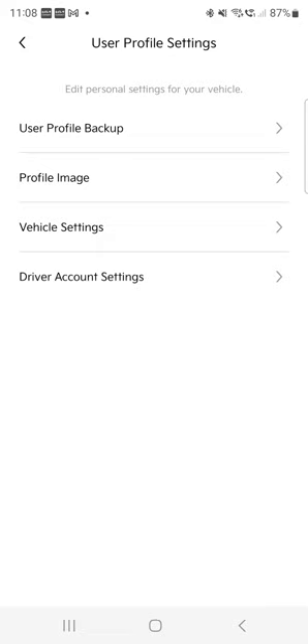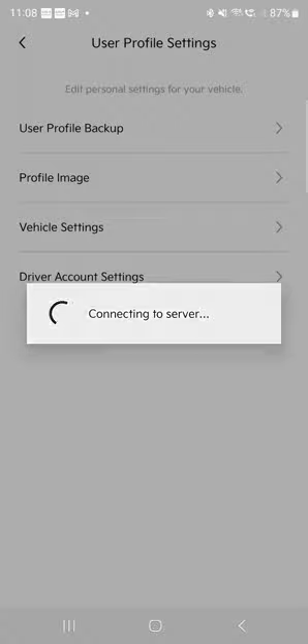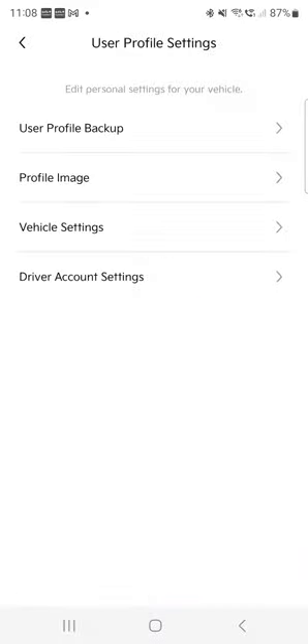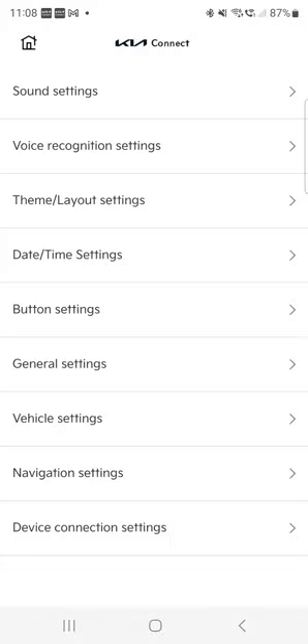You've got a profile image — I've put a picture of me and my little boy. Measure vehicle settings is where most of the settings are. Whatever you can configure through your dash, you can configure here. You can see sound, voice, theme, date, buttons — you can rearrange buttons — general settings, vehicle settings, and navigation settings. Basically everything that is in the car you can configure through here.